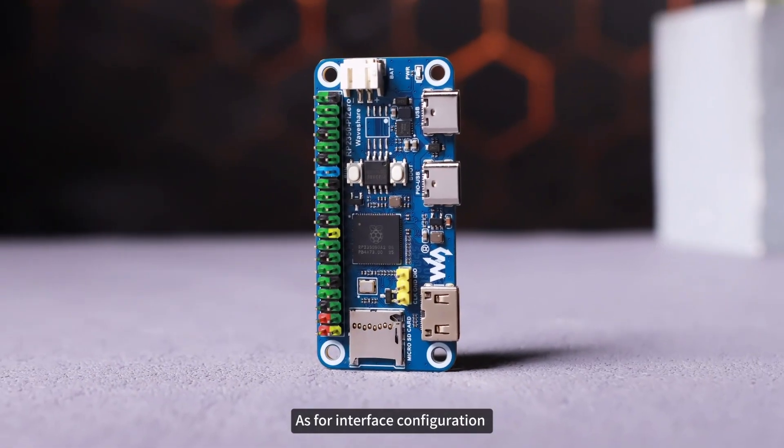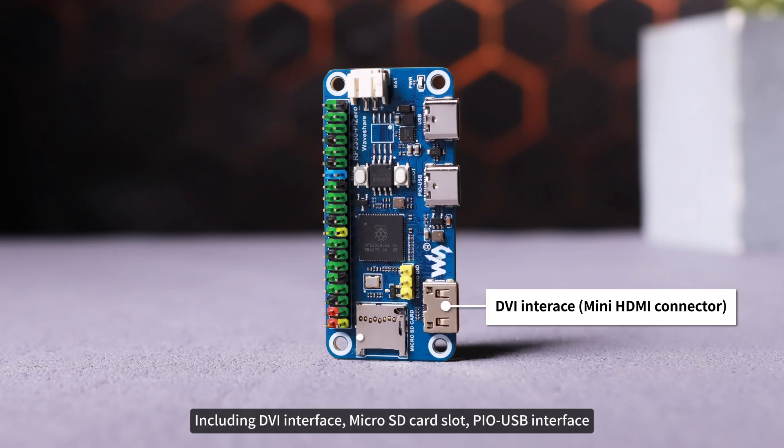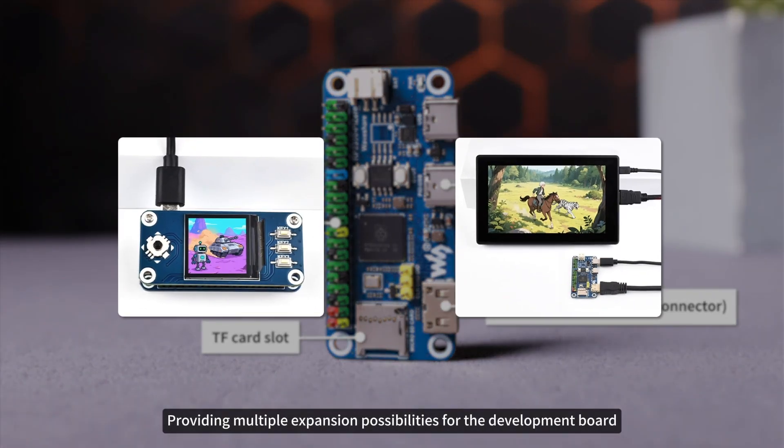As for interface configuration, the development board integrates a rich set of peripheral resources, including a DVI interface, microSD card slot, USB interface, and 40-pin GPIO pin header, providing multiple expansion possibilities for the development board.